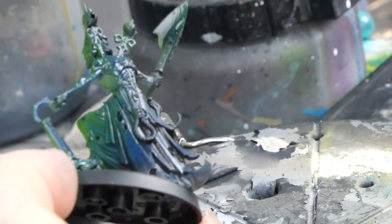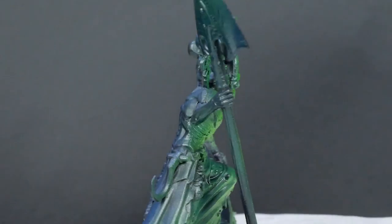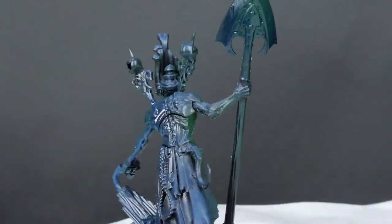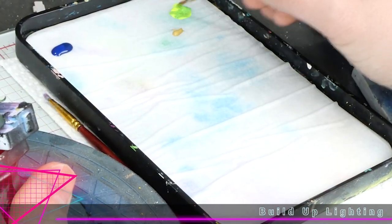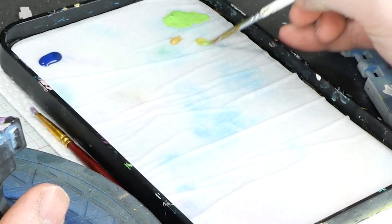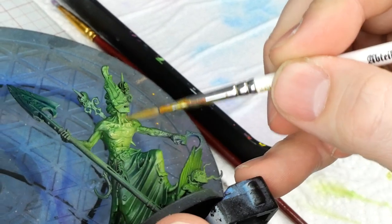I'm going to throw the paints into the comments in case you need any of this stuff. I set up the same colors I used for the lighting on the palette, and what I'm going to do is mix that into basically everything I paint, like this sickly brown for the skin, depending if it's in the light or the dark.